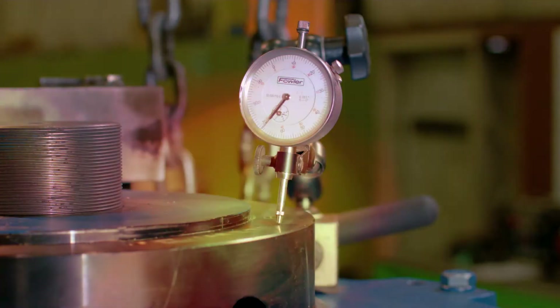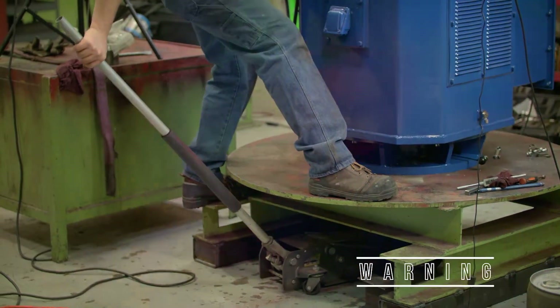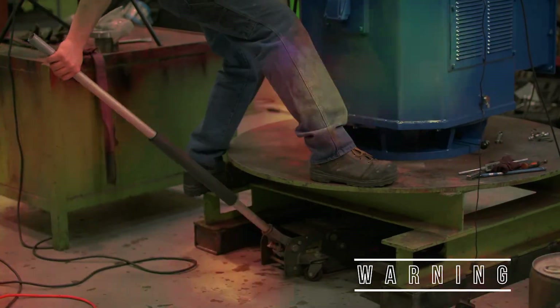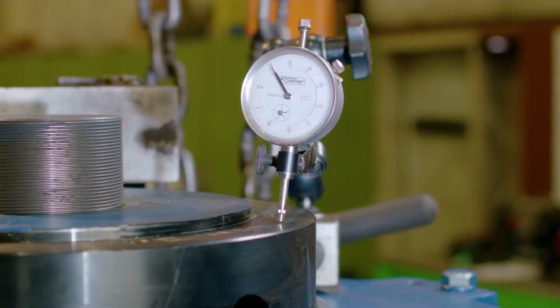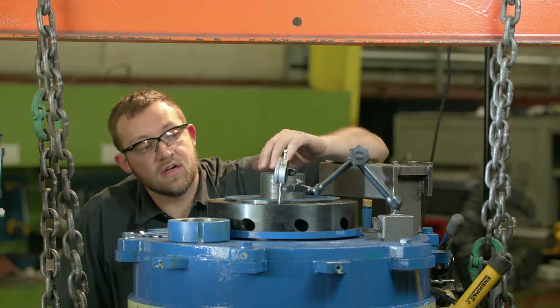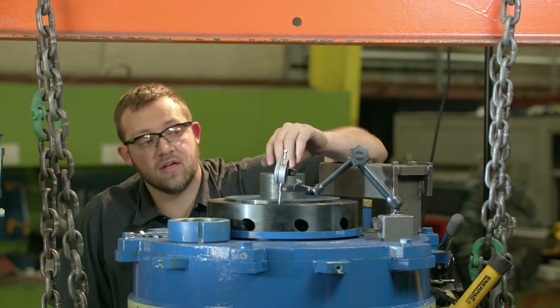Warning: if while jacking up the shaft you see no shaft or dial indicator movement, stop and investigate why there is no shaft movement. You cannot set spring preload in this condition. Once the needle stops, you know that the guide bearing is touching the inner bearing cap.